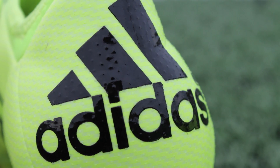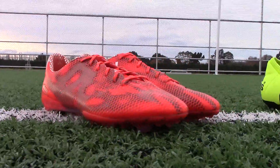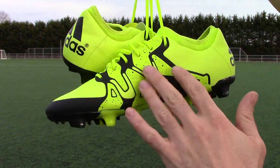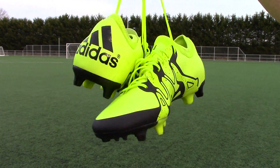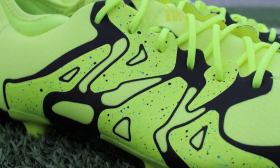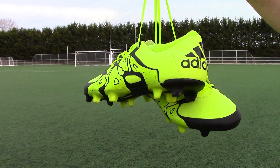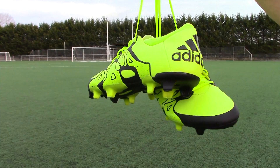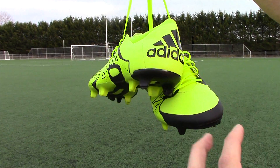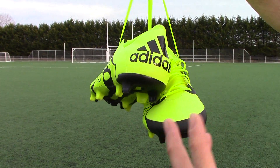If you think that these boots actually weigh more than the 2015 F50 Adizero and the 2014 Adizeros, the Techfit sock and the X-Cage are contributing to that extra weight. It's really interesting to think of these as a speed boot, and that's probably why Adidas haven't really mentioned that in their marketing. They're talking more about chaos and the game changer because these really aren't a speed boot — they're weighing in at 212 grams, which is over that 200 gram threshold. To be considered a speed boot, we like to think under 200 grams.